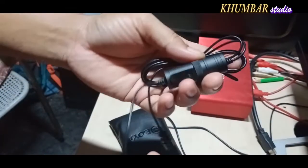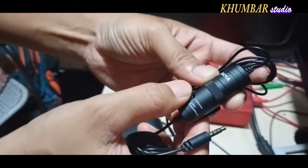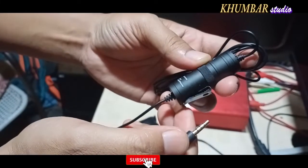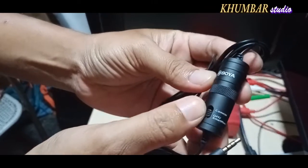Finally, Boya by M1 — this is the camera. You can switch on and turn off. If you have a smartphone, you can use the camera to turn off.